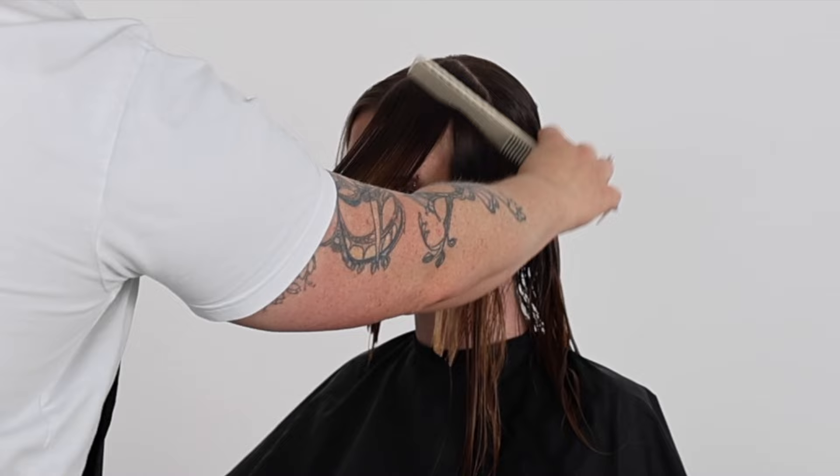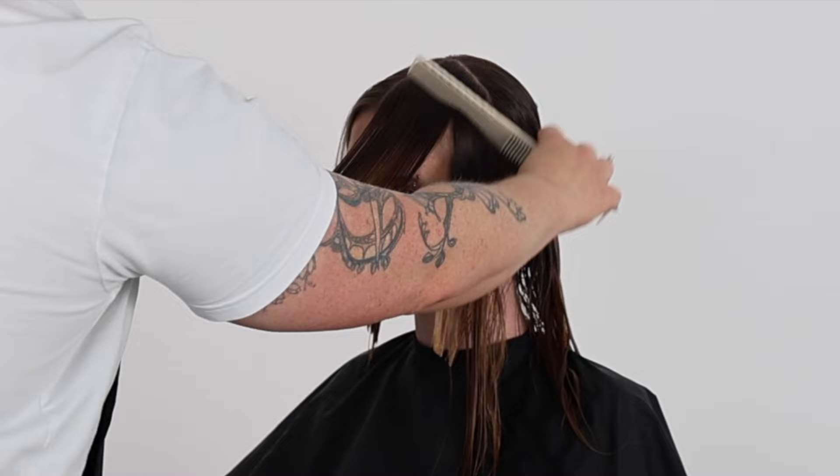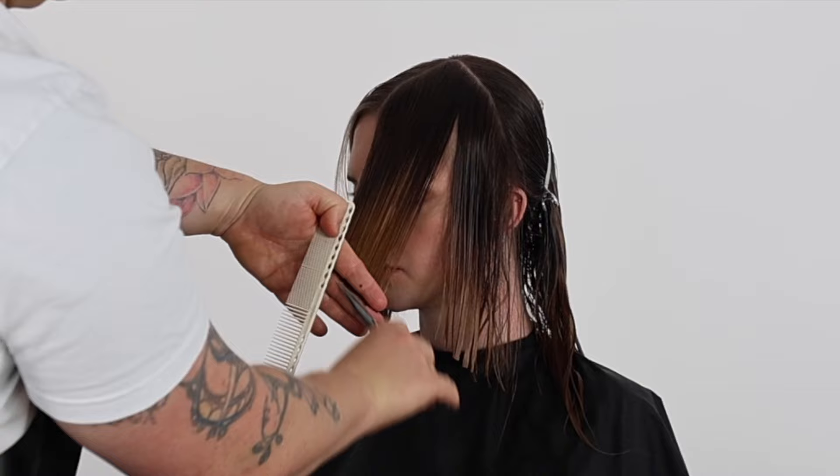With both haircuts we continue to take diagonal back sections, directing every new section to our original guide until we hit the crown zone area or until we run out of hair. This will create the outline for both short and long shag haircuts.